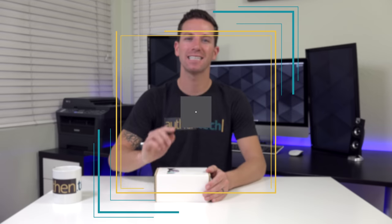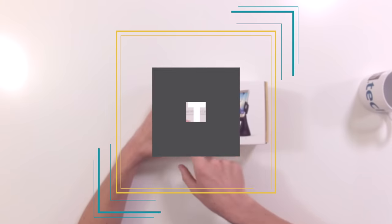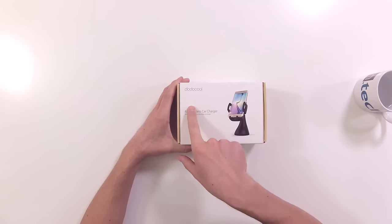What's up guys, Ben here from Authentech, and today's out of the box, I have a fast wireless car charger from Dodo Cool. Now we all have phone docks in our car to place our phones for maps and things like that, but I like the idea of just placing my phone into a holder and then having it wirelessly charge at the same time. No need to mess with cables or anything like that.